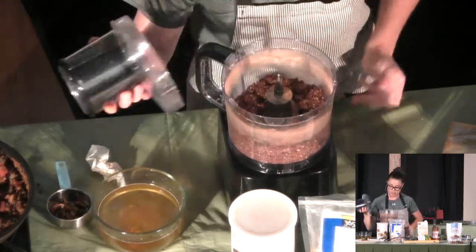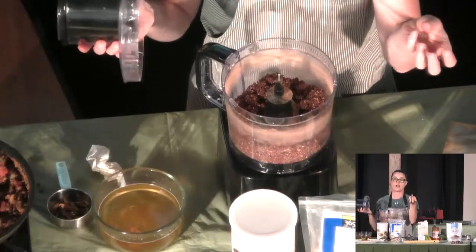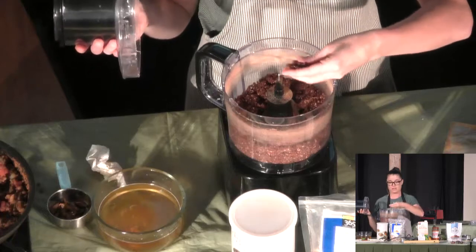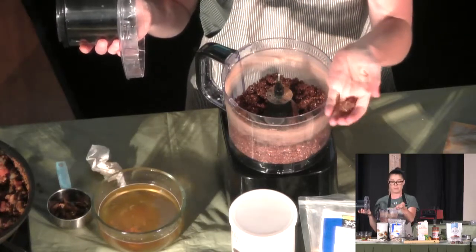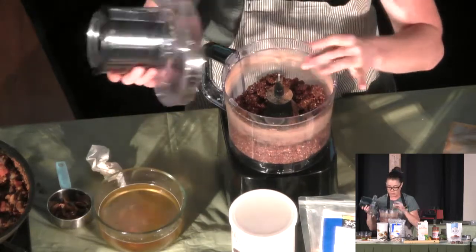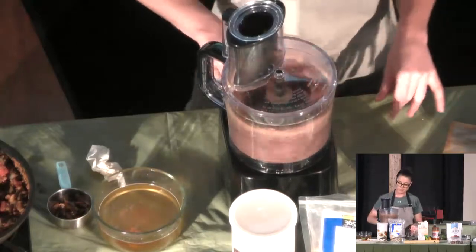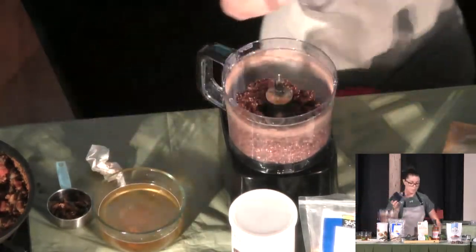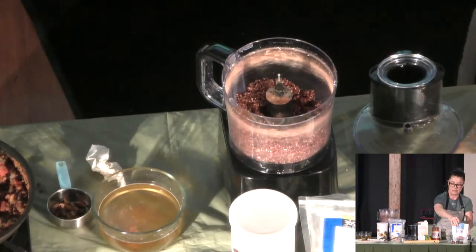Now that I added the cocoa powder, it's a lot more dry. So we'll test it and see if it forms into a ball. And it does — that's a pretty good consistency. That actually looks good. So messy up here, I'm so disorganized.